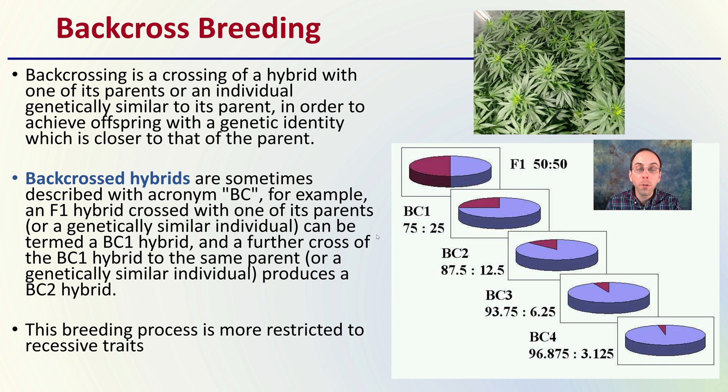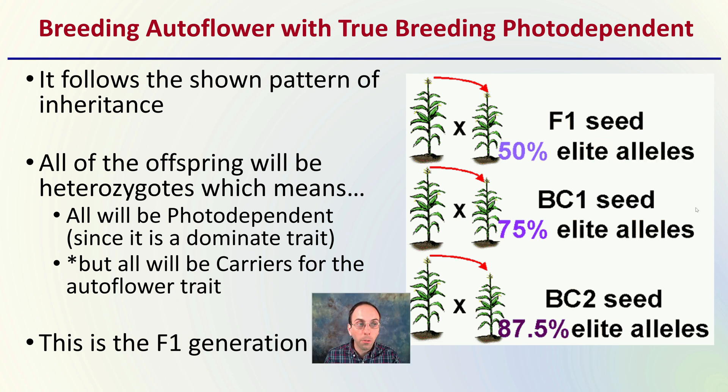This backcrossing follows a shown pattern of inheritance. Keep in mind that when breeding autoflowers with a true breeding photo-dependent variety, all the offspring will be heterozygotes, which means they will all be photoperiod dependent. If you take an autoflower and breed it with a true breeding photoperiod-dependent plant, all of the offspring are going to be photoperiod dependent — because that is a dominant trait. However, all of the offspring will be carriers for the autoflowering trait. This is the F1 generation, and things may skip that first generation, so don't panic — continued breeding will then start to bring that trait out.